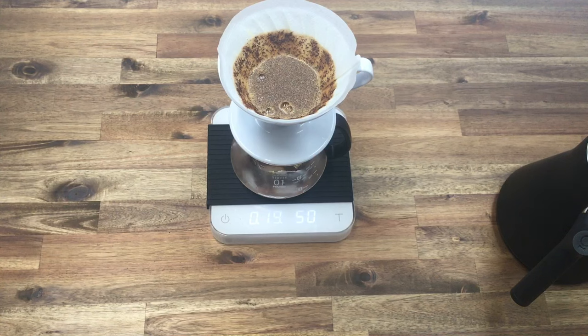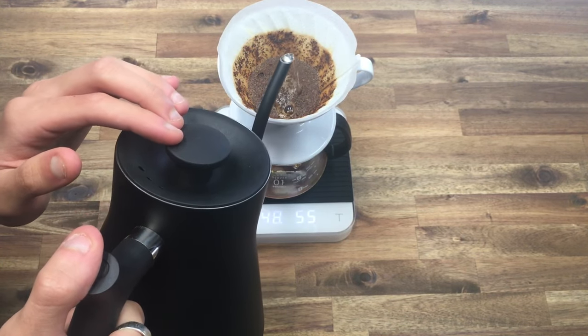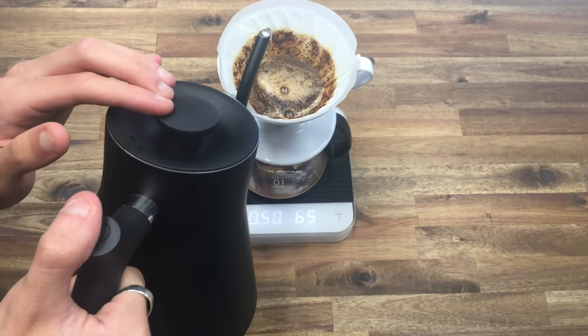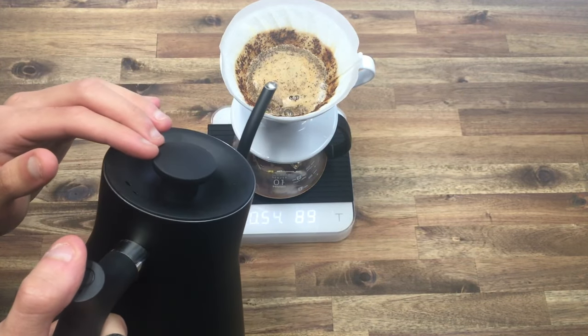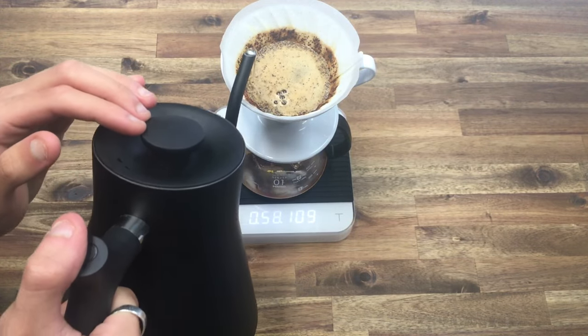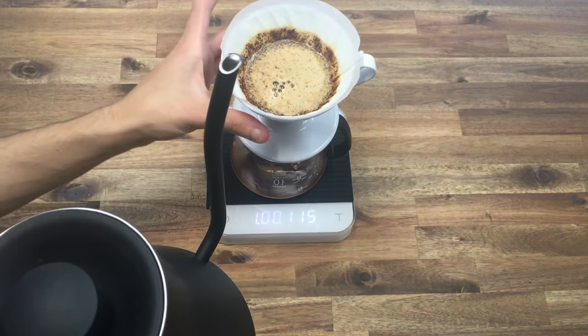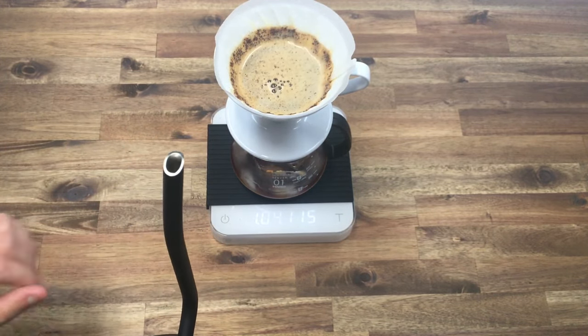Now we're going to wait until 45 seconds, let that draw down completely, and then start our first pour of 100 grams of water. At 45 seconds, start from the center and slowly cover all those dark spots — try to slow it down. At 100 grams, stop and give it a quick little spin, then wait for it to come down a little bit.